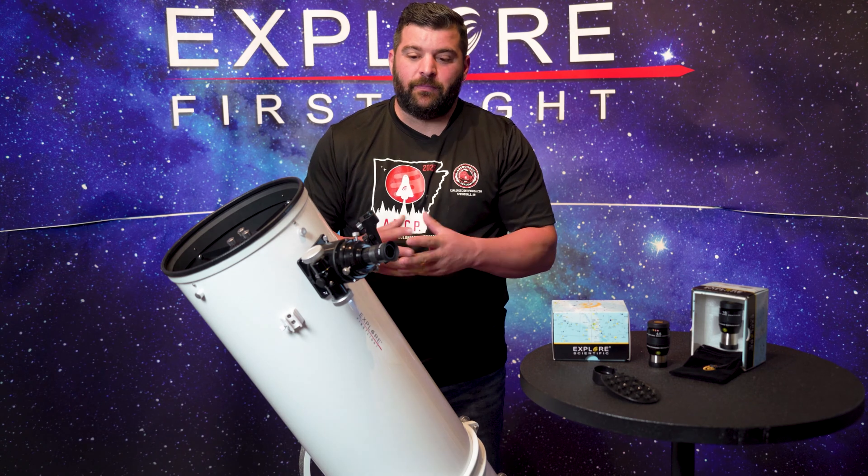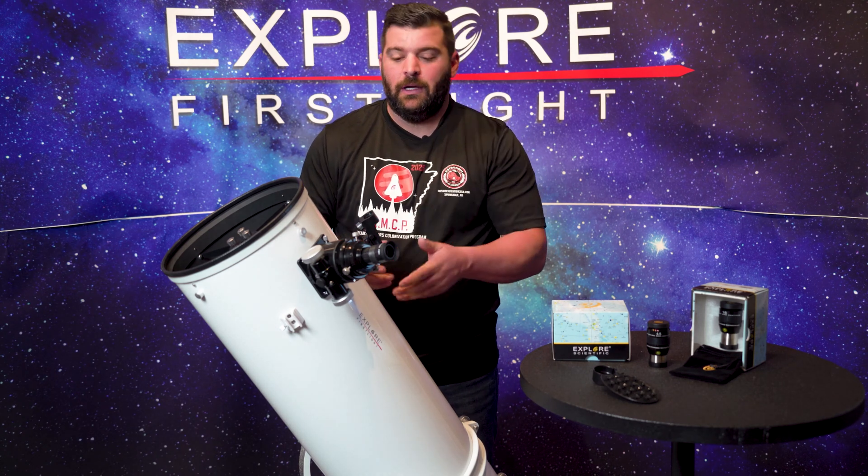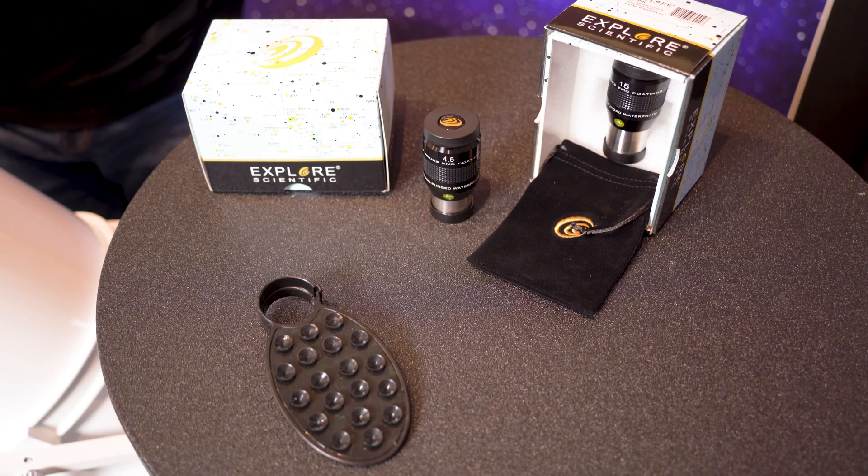With these particular First Light series telescopes, they always come with a 25-millimeter Super Plössl, a red dot finder, and a wonderful smartphone adapter to get you started in your astrophotography needs.